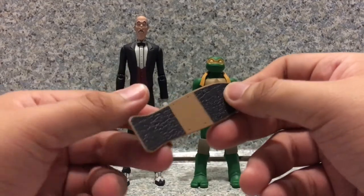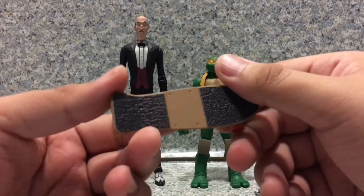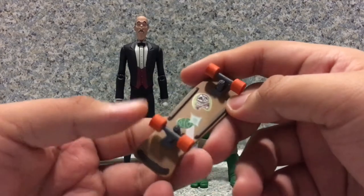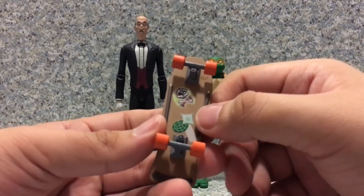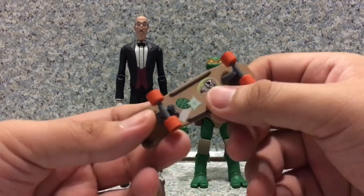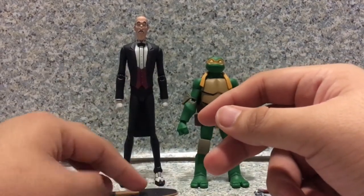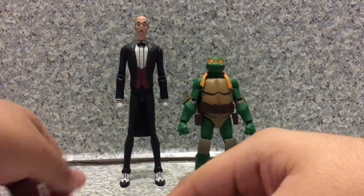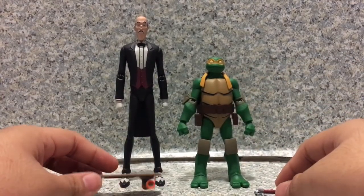Now let's look at the skateboard. On the top there's not much — just little screw holes. But on the bottom you can see some nice printing: a shell, a ninja star, and some other design. The wheels are well sculpted, but sadly they don't actually roll. I really wish DC Collectibles had made the skateboard roll.